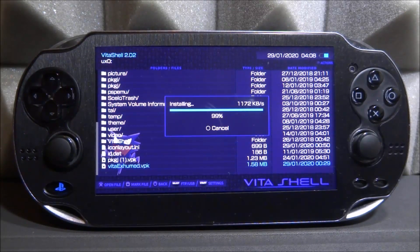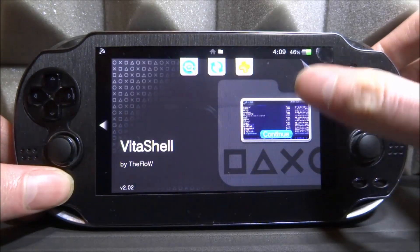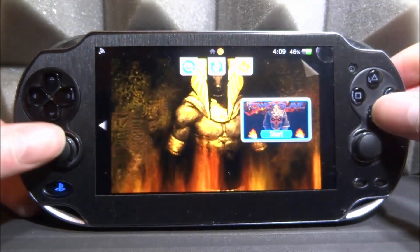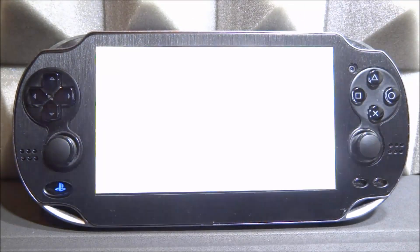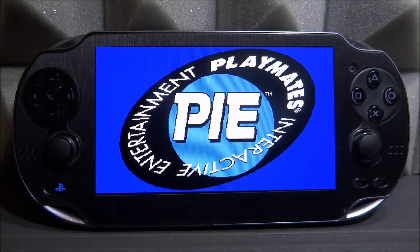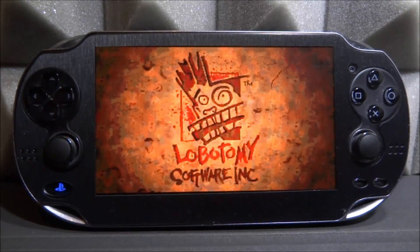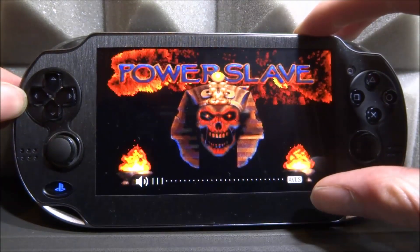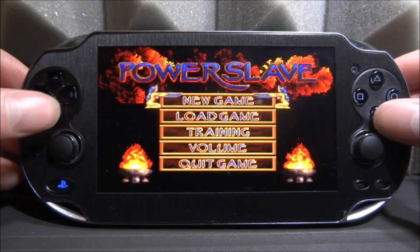It should only take a couple of seconds to install the VPK, and as long as you've got the data folder correct the game should boot up as soon as you start it. Scroll down and find the PowerSlave game, tap on start, and wait for it to boot. If you did it correctly it will flash on the developer screen very quickly and then boot into the actual game. From here you can play the game just like you would on your computer — the sound works and everything. It's basically the whole game ported over from PC.